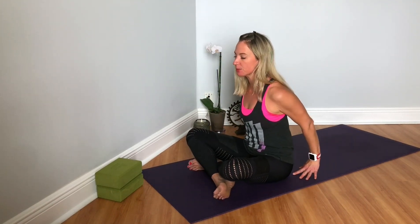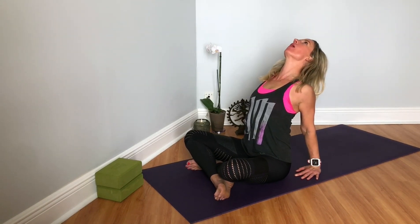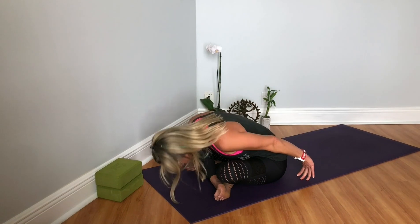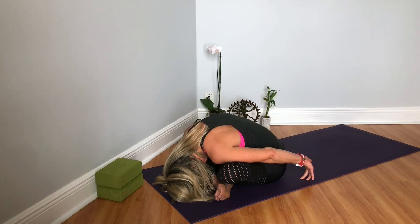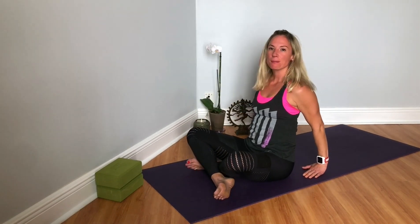Bring your hands right behind your hips, roll the shoulder blades back, press your chest wide open. And then slowly start to fold forward. Inhale, come up. Extend your legs forward.